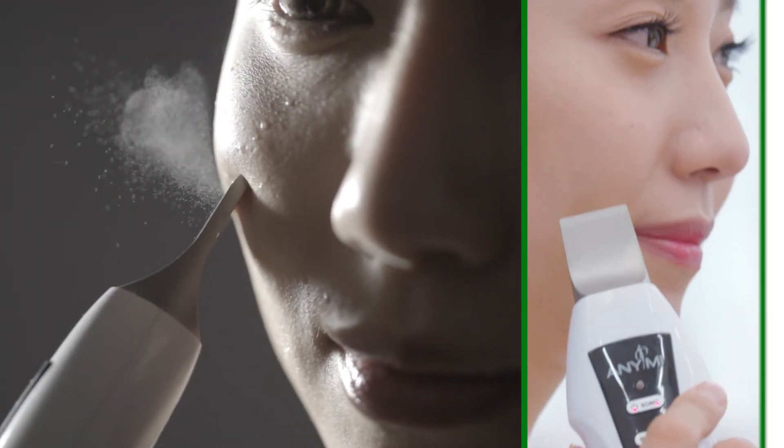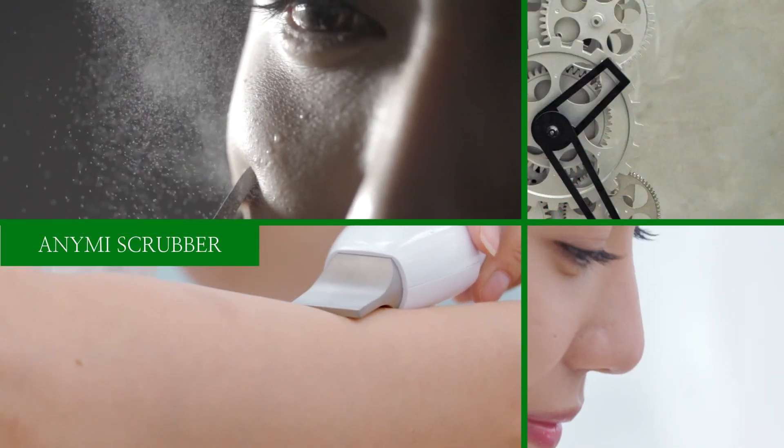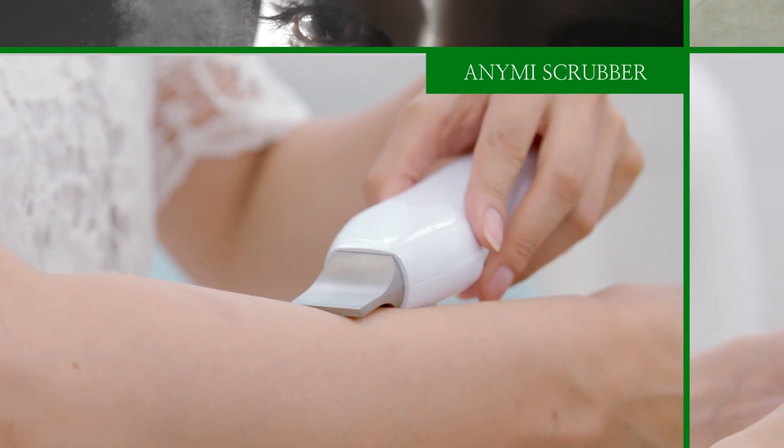It is small and cute yet sturdy and powerful. Anami Scrubber — easy to carry around anywhere, anytime.